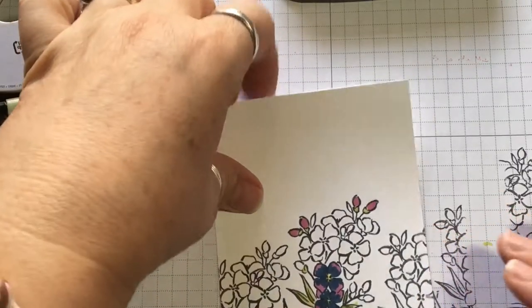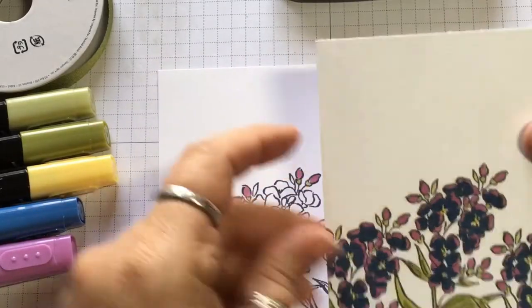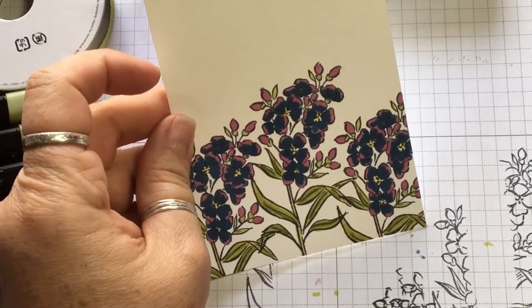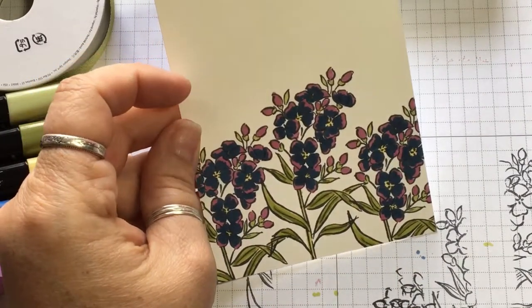Let me grab my finished one — just like this. Isn't that cute? See how I did that? It just makes it look super cute.